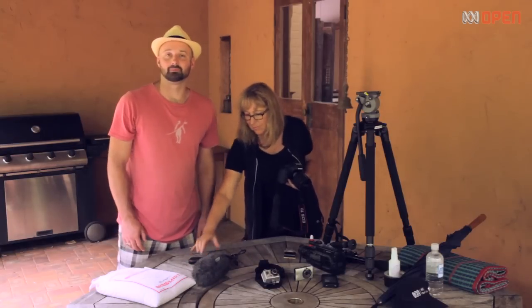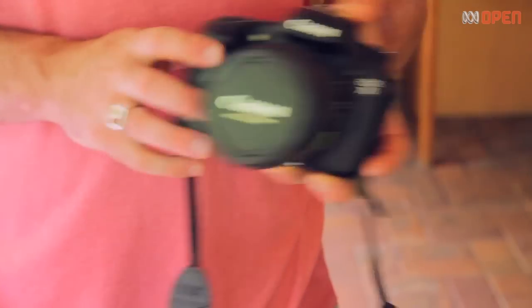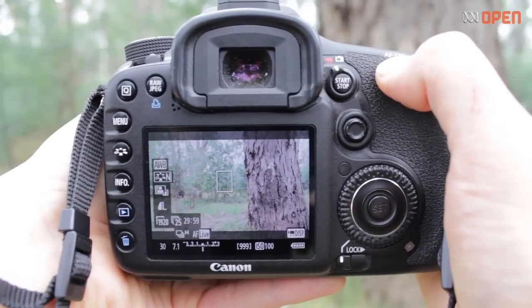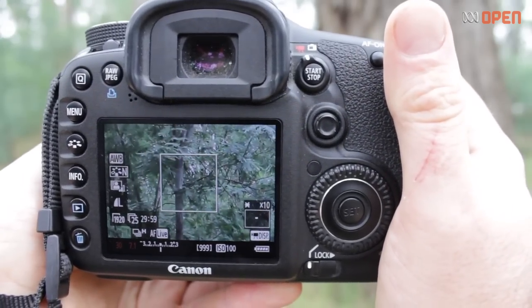You want your shots to be sharp. Smartphones, most camcorders and point-and-shoot cameras focus automatically, but with digital SLRs it's a bit more tricky. I like to focus before I start videoing. To do this I either use the auto focus button or I can manually focus using the magnification button. However I can't use the magnification button whilst filming, and if I try and use autofocus whilst videoing, this is what happens.